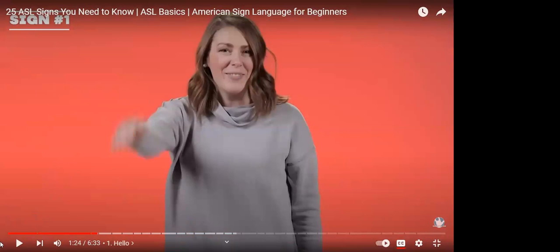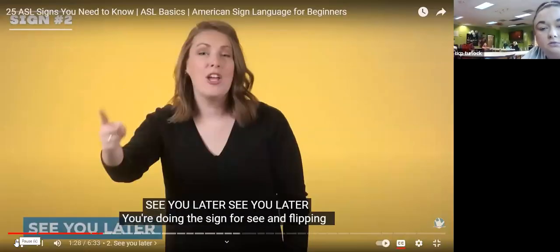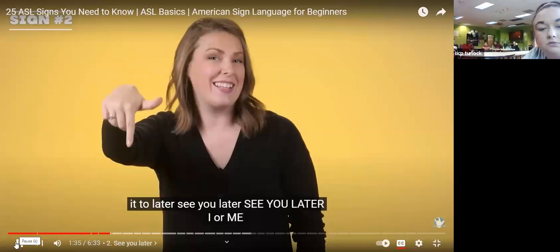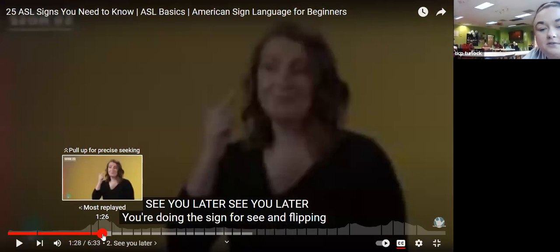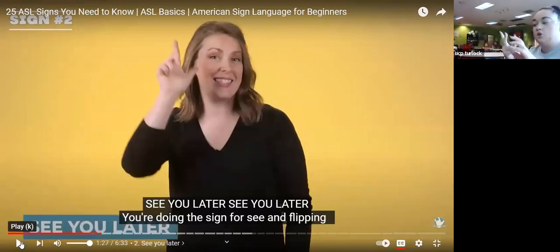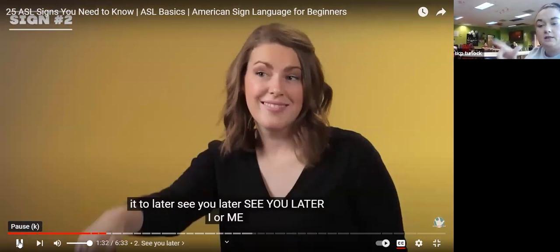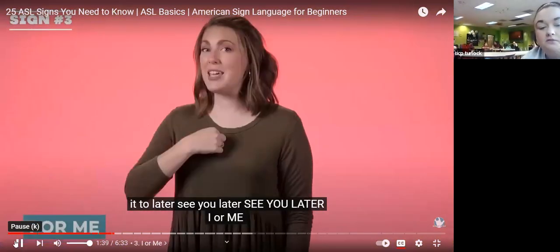See you later. See you later — you're doing the sign for C and flipping it to 'later.' See you later. Okay, so she's taking her second finger and putting it on her cheek and then pointing it down. Let's try: see you later — you take your second finger, put it on your cheek, point it down, turn it to a sign for C, and flip it to 'later.' See you later.